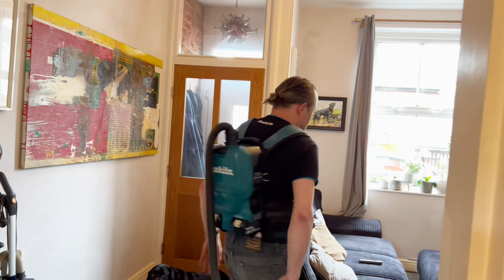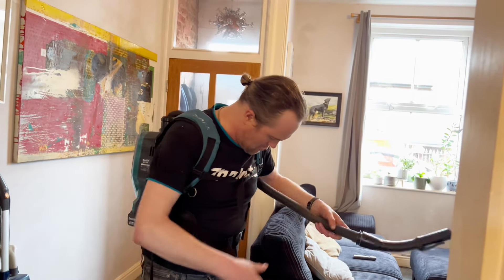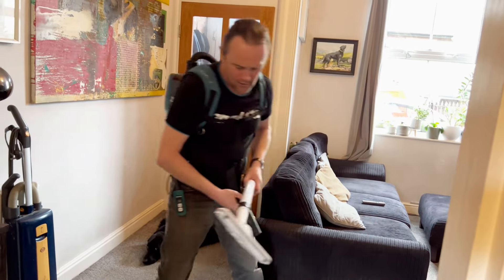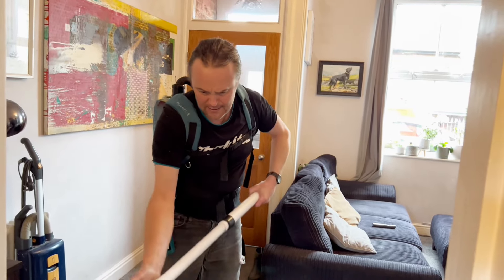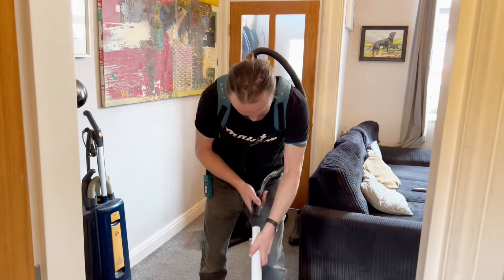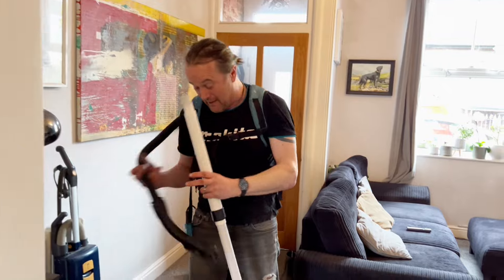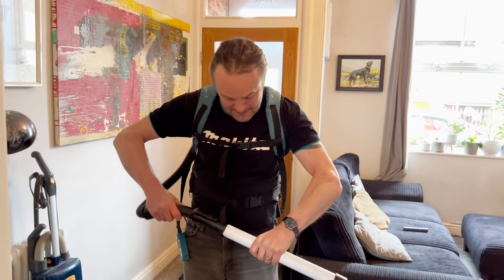It feels actually quite comfy - you can't really feel it on your back that much. All we need to do now is this is the on switch, I'll tuck that there. Then grab the hose - we'll extend that out a little bit. Connect it up - I think I prefer that the other way around. Don't knock it on your head with the bloody thing! Anyway, that connects on there like that.